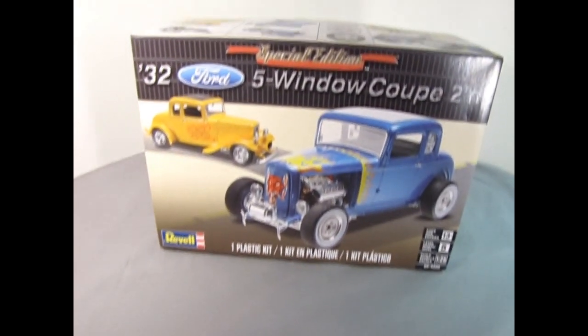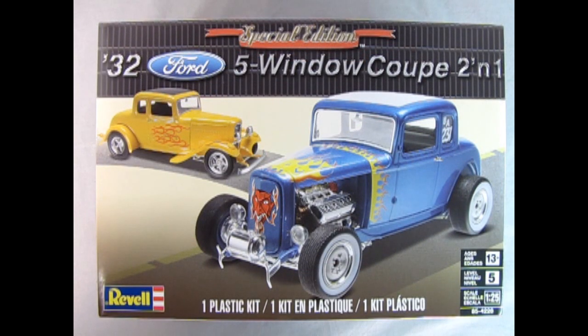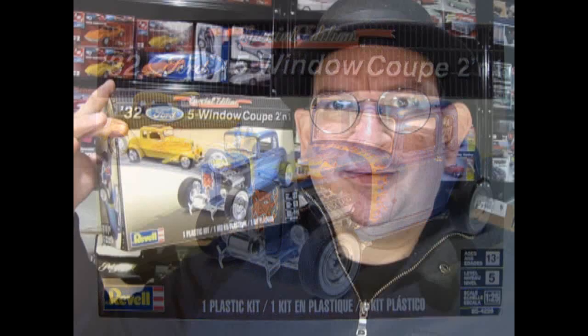What's in the box? Today we will be looking at Revell's Special Edition 1932 Ford 5 Window Coupe 2-in-1. So now without further ado, Daddy-o, let's go down to the bench and lift the lid on this amazing model kit.